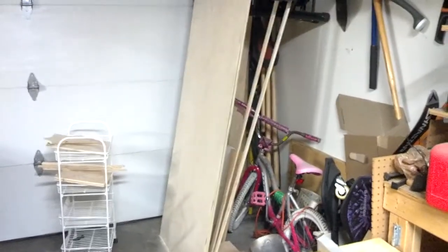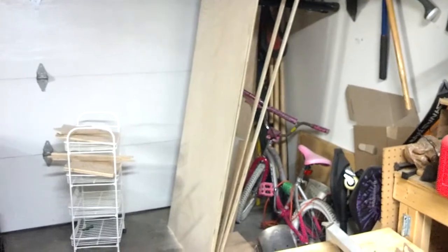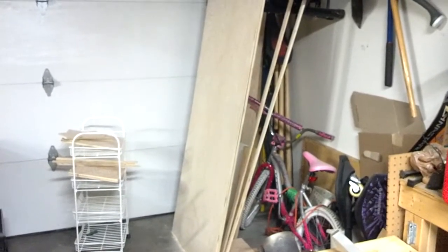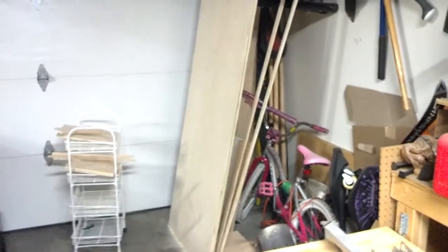I've done a couple things this evening. One is I cut the two backs. Not the easiest thing to do with the size of table saw that I have, but I was able to use a couple different techniques to get it pretty good. I will use a router around the edges to clean up the edges and make sure everything is aligned.